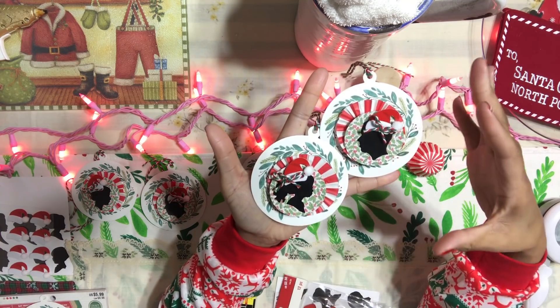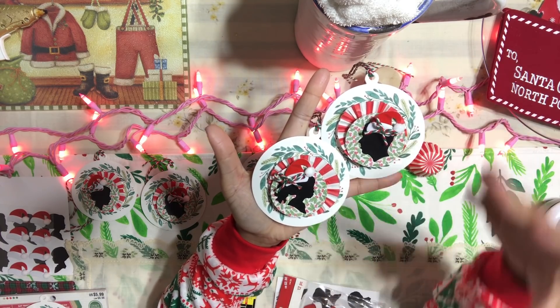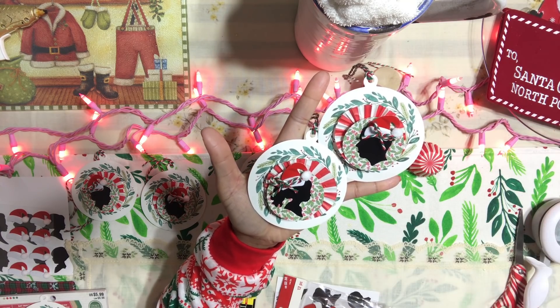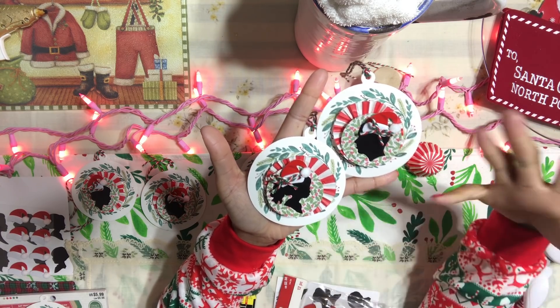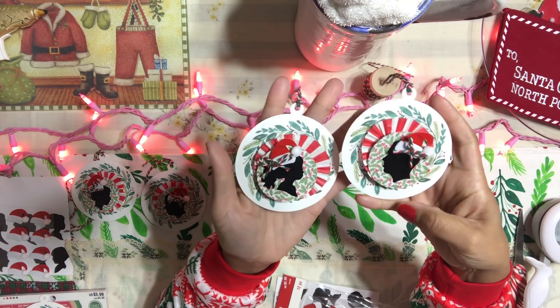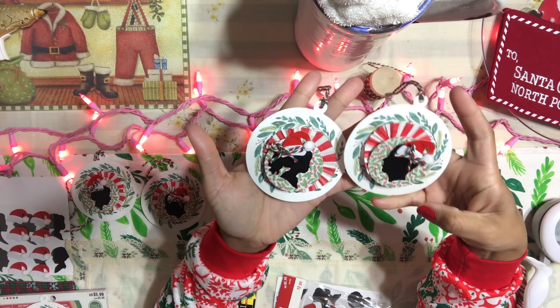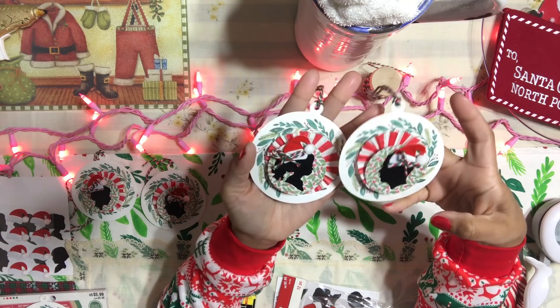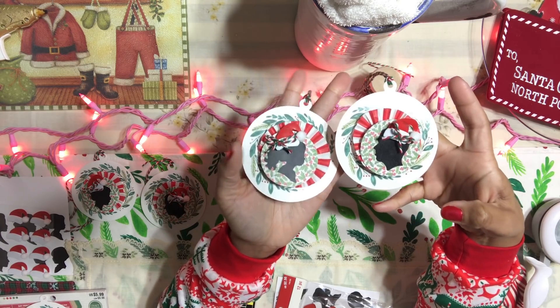They're very simple. They're really just a very simple tag. It doesn't really have much of anything except a few stickers, a few cupcake liners, and some paper. You can always dress up your tags by adding more things to it, but I wanted to keep it as simple as possible.